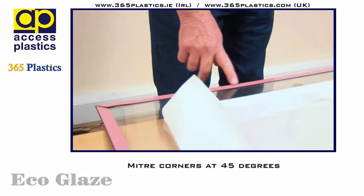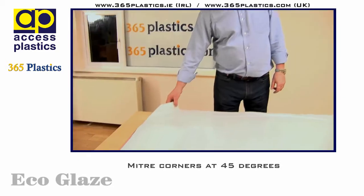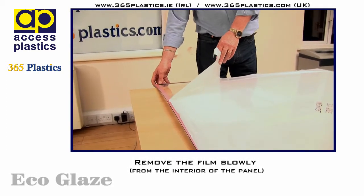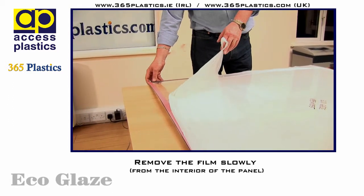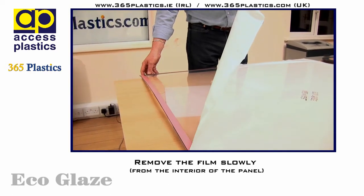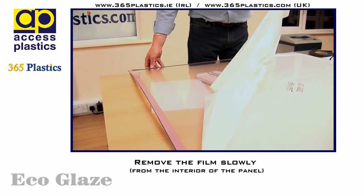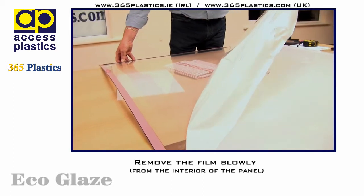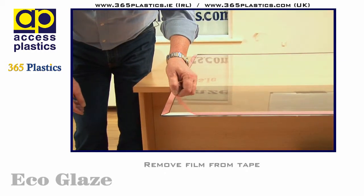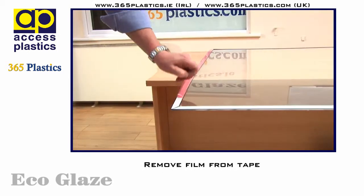Make sure when applying the tape that you miter each corner at 45 degrees. I have applied both foam and steel strip directly to the perspex sheeting. Having done that, we then removed the PE protective film from the interior of the panel. It's best to do this slowly to avoid the build-up of static charge on the sheet, which may result in gathering dust to the panel. Next, remove the PE protective film from the magnetic and steel strip.